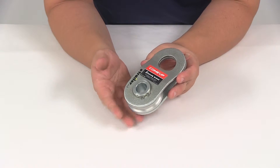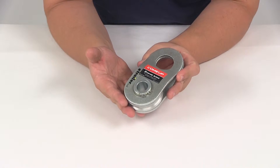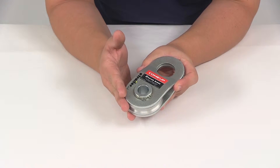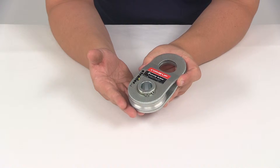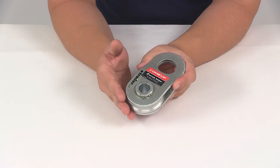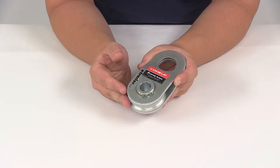A snatch block is going to help increase your winch's pulling power by adding an additional anchor point to run your rope through. It can also be used to change the direction of pull without damaging the rope, and it can be used to redirect the winch line to spool properly back into the winch.